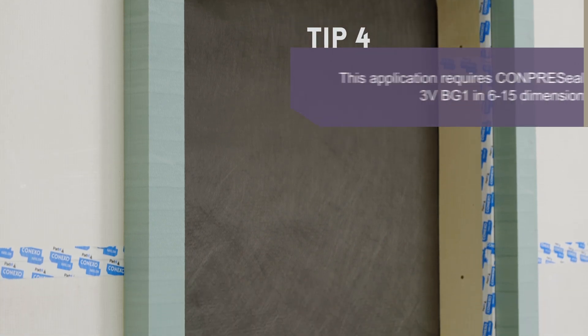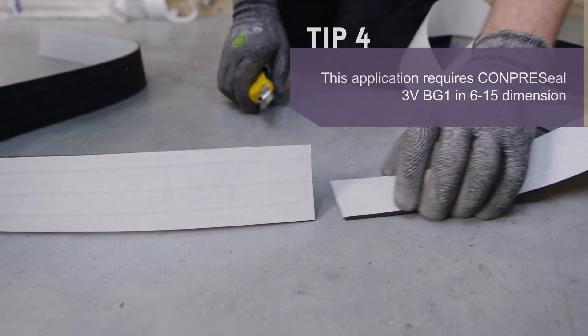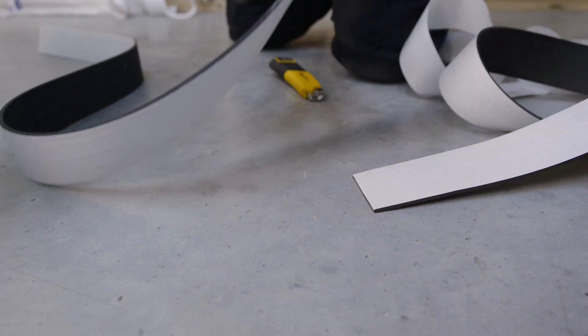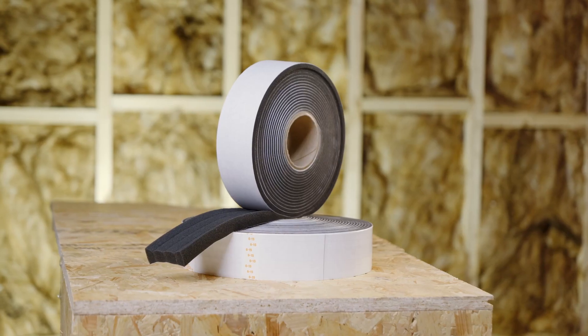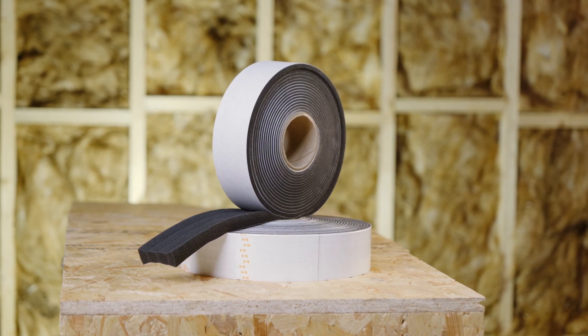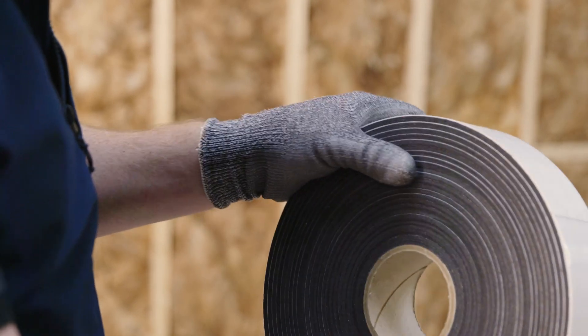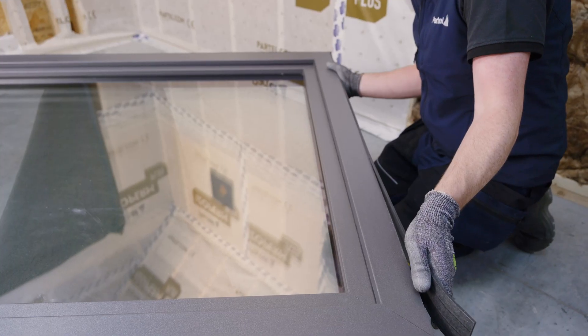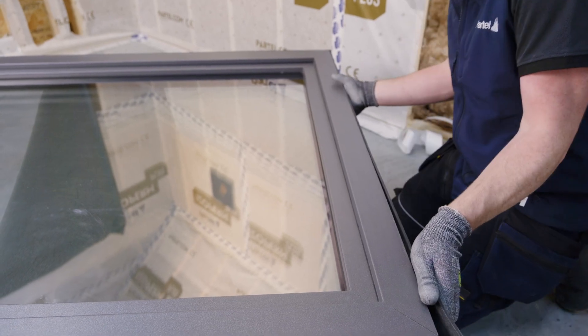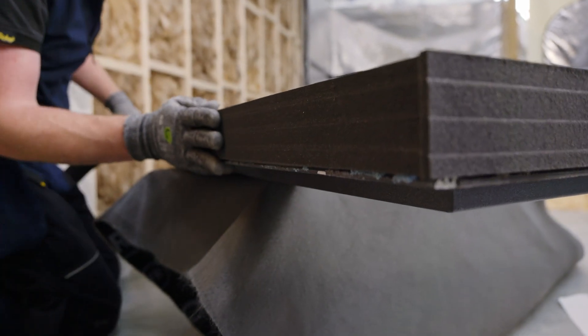For sealing the window, we will start by measuring and cutting the tape for the necessary length, allowing for 5 mm additional length at the corner. The Compre Seal multifunctional tape is suitable for windows and seams directly exposed to the weather. It acts as a sealant between the window frame and the facade mounting frame. Remove about 20 cm of the backing strip and apply the tape on the frame with the adhesive side on the back.